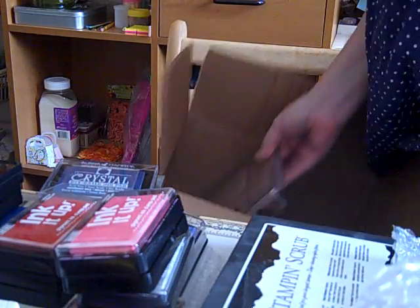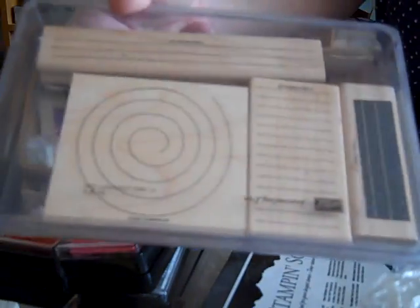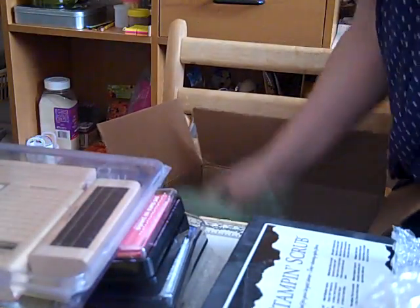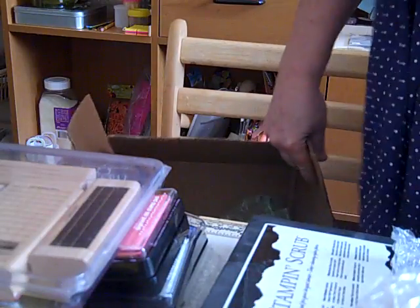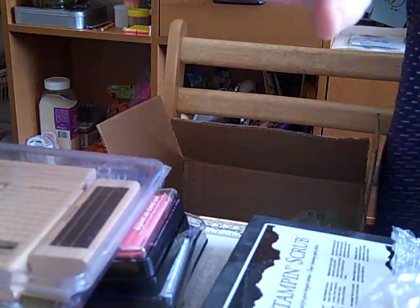And some journaling stamps — I don't know if you can see those. And that's it, guys. Thank you. Have a good day. Bye-bye.